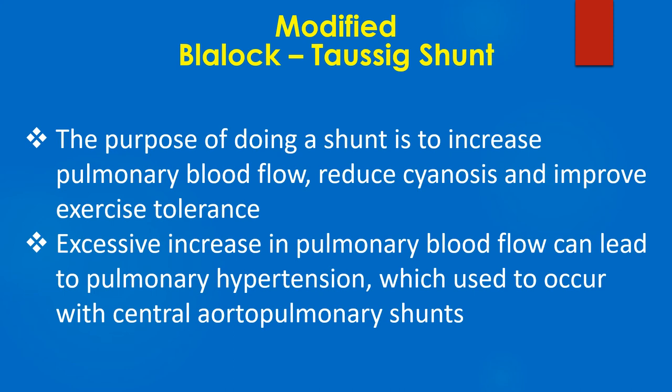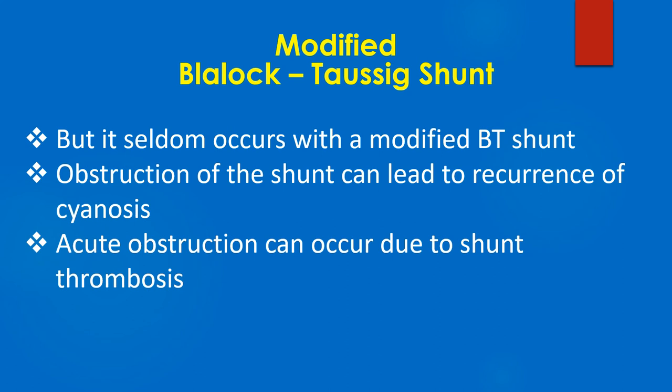The purpose of doing a shunt is to increase pulmonary blood flow, reduce cyanosis, and improve exercise tolerance. Excessive increase in pulmonary blood flow can lead to pulmonary hypertension, which used to occur with central aortopulmonary shunts, but it seldom occurs with a modified BT shunt.